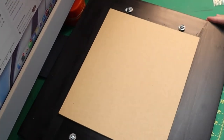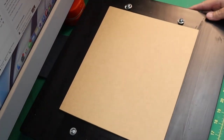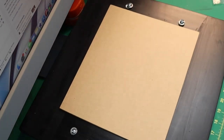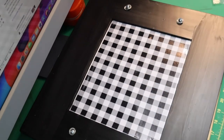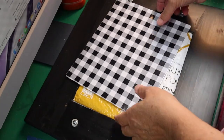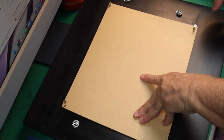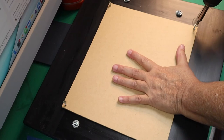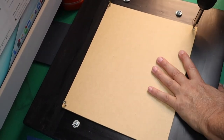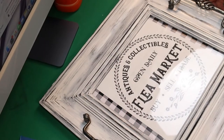My husband told me that if I'm going to make it so I can change it out, I needed to put a solid board across the back. So I got a piece of board from another project and drilled pilot holes. I cut a piece of an Amazon bag and put it in there to finish filling it out, then screwed all my little screws down on all four corners with pilot holes drilled in both the frame and the board.